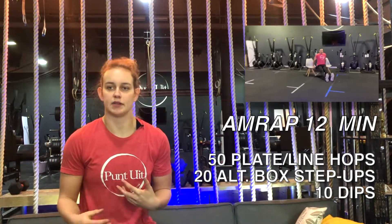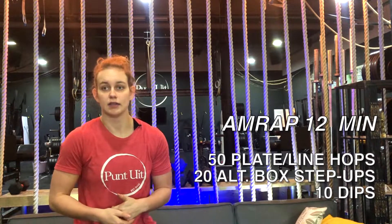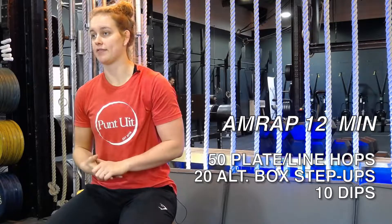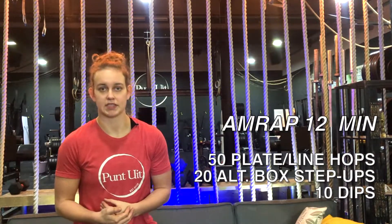This workout is going to be moderate intensity since it's going to be a 12 minute AMRAP which is quite long. We want to aim for an 80% effort and we have a goal for a consistent and proper base in this one.